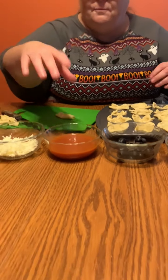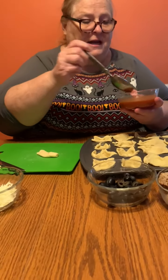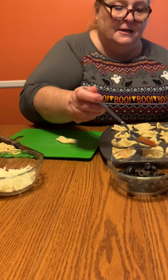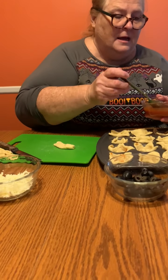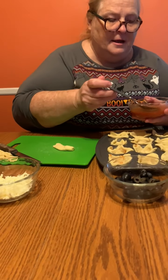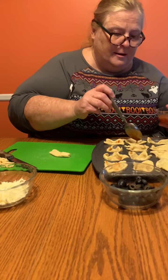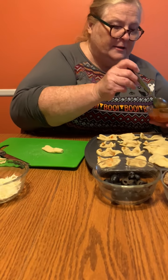Then you're gonna take your pizza sauce — I used a tablespoon. You're just gonna put a little bit of pizza sauce in each one of those real quick. You don't want to oversaturate, but you want to make sure that they're squished down in there.